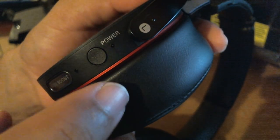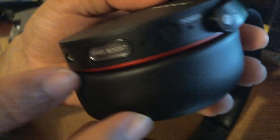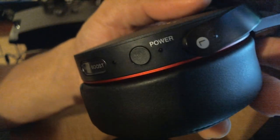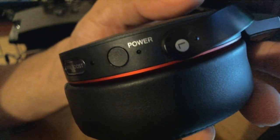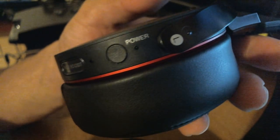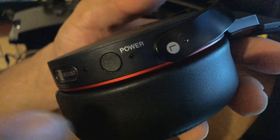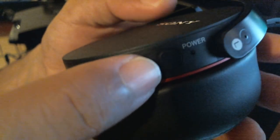On the Sony headset, when you hit the power button the blue light comes on within about two seconds. But what you want to do is get it into pairing mode. To do that, you have to hold down the power button for seven seconds. Count in your head and hold it down until you see the lights alternate between blue and red — that means it's in pairing mode.